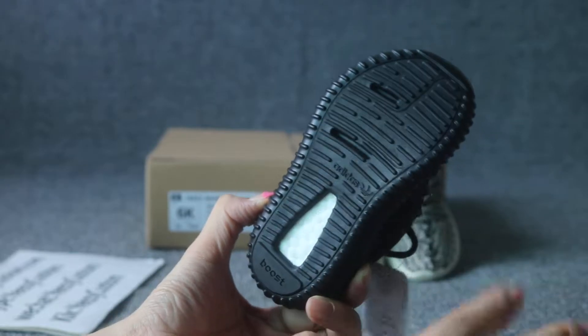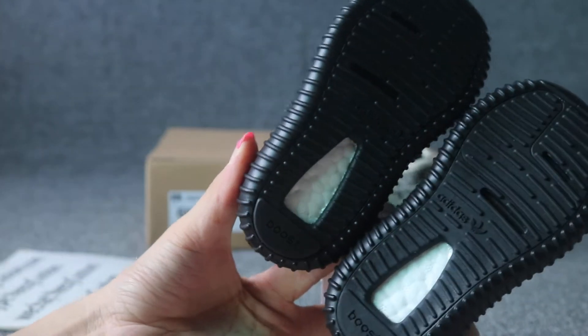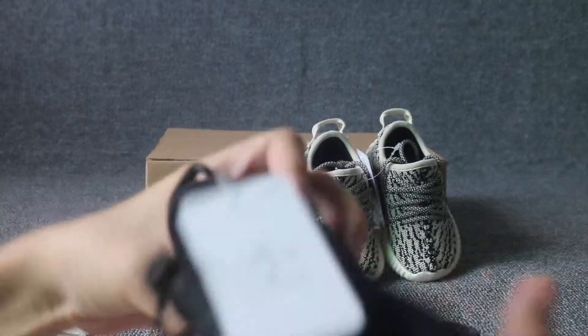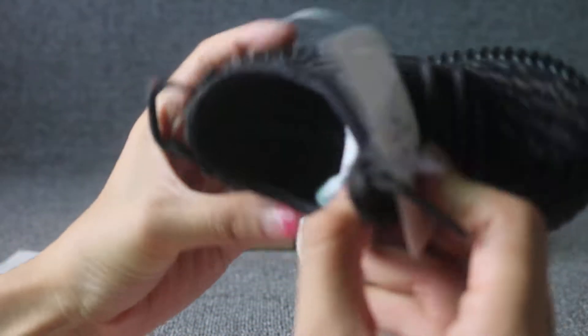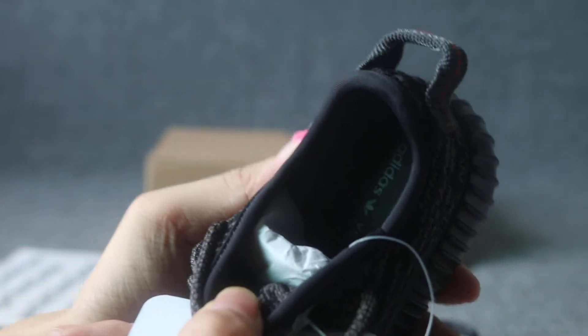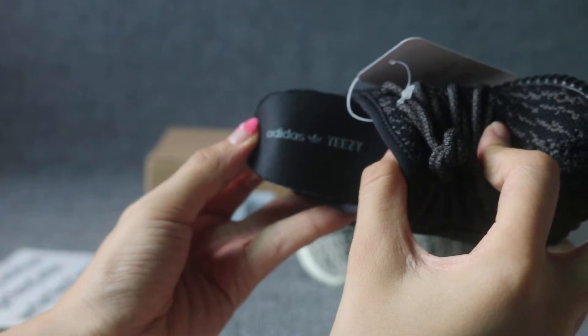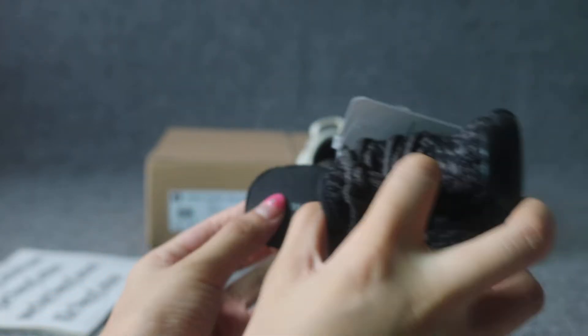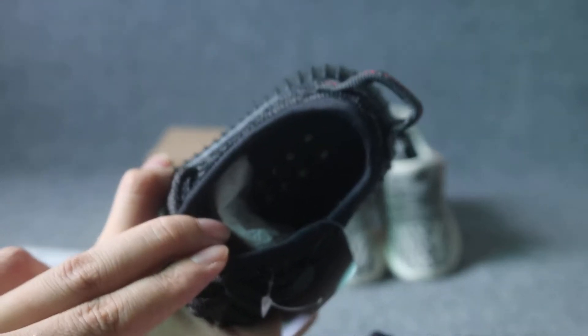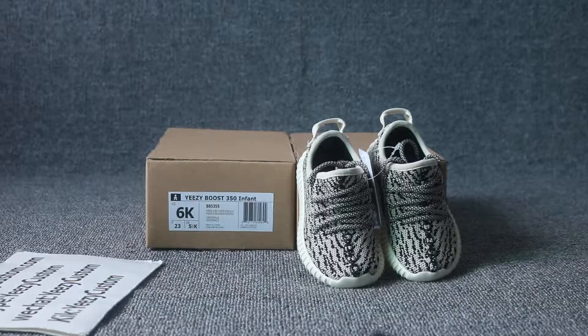This is the outside button. Check out both sides of the outside button. Small size, infant. Check out the sole. We got the gray Adidas logo and YZY on the black sole. For more detail pictures, you can check on our website. We got the Adidas logo and YZY right here. Let me show you the inside of the sole. For more detail, please check on our website.